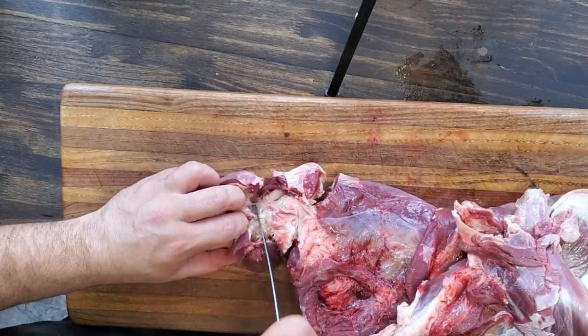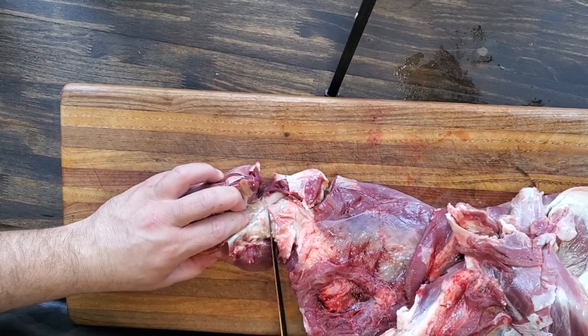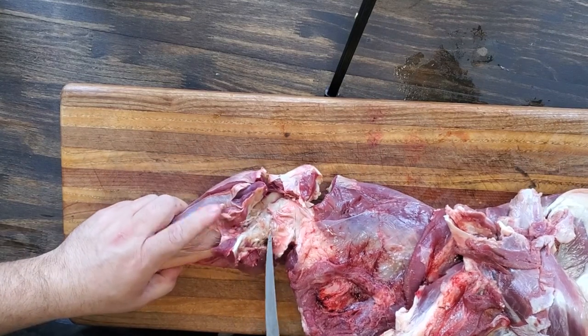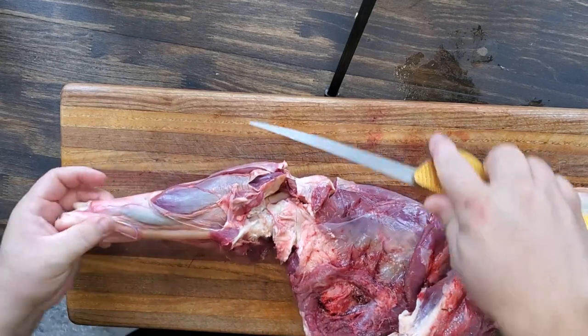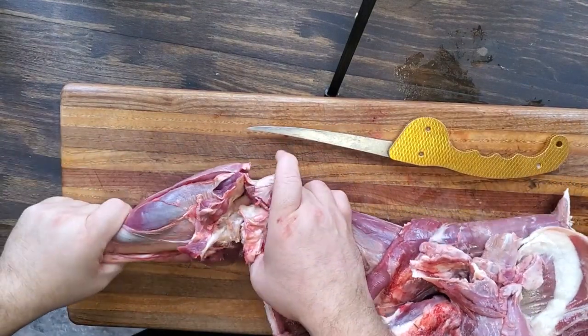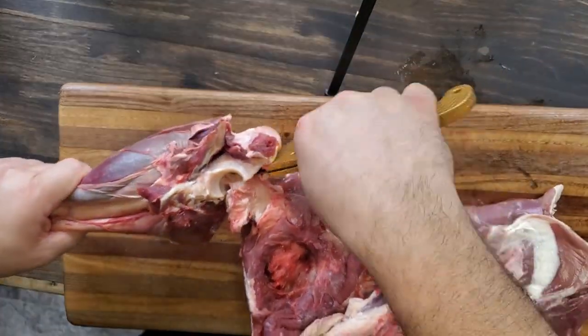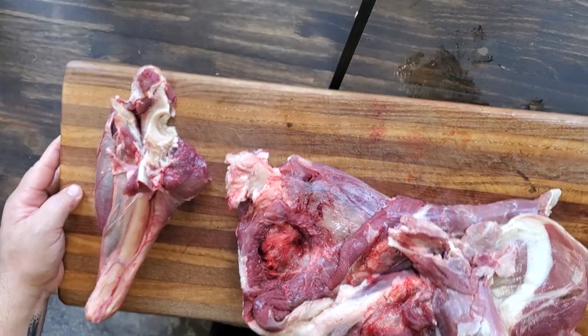But it is very delicious once you get those tendons to break down and come apart. It makes some really good pot roast. Once you get it real close, you can just pop it over — I would next time just hang it off the edge of my cutting board and give it a good pop. It'd probably come off a little quicker, but there you have it — there's the shank. I use that like a pot roast.